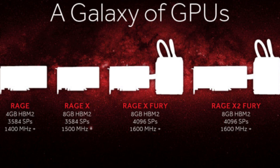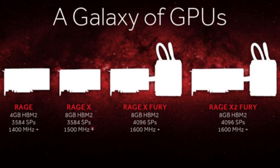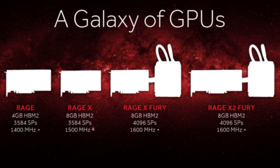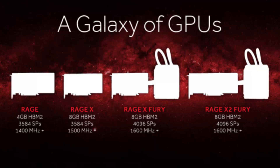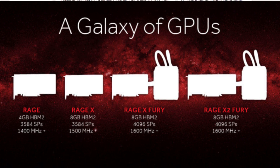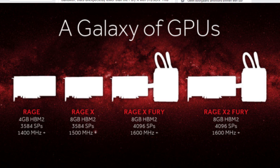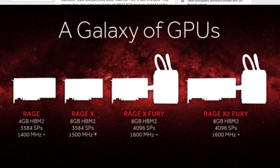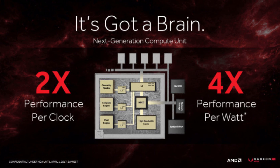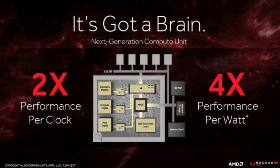I'm thinking that this card just has two RX 480 cores inside it or something like that, and they added the new HBM2 memory into it too. So they have really good performance — you can play at 80 fps on 4K gaming screens. That's pretty badass. They accomplished this by combining two HBM2 memories of 8 GB each into a combined 16 GB card, and that's pretty awesome.